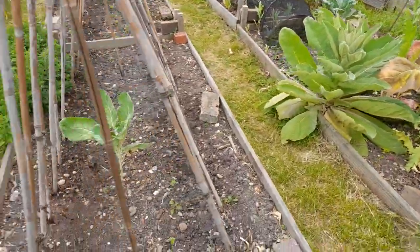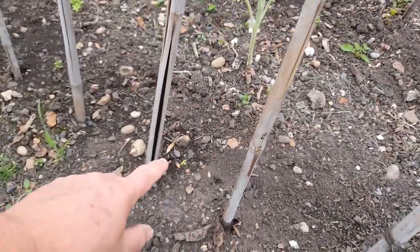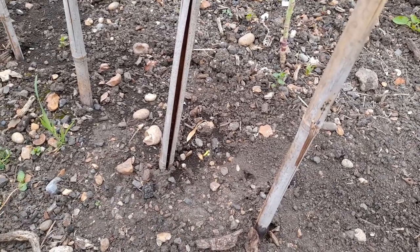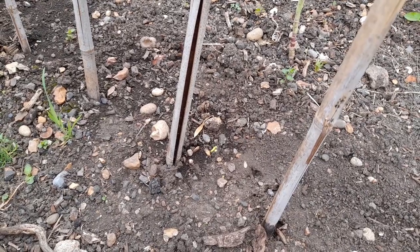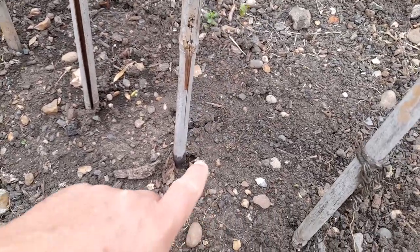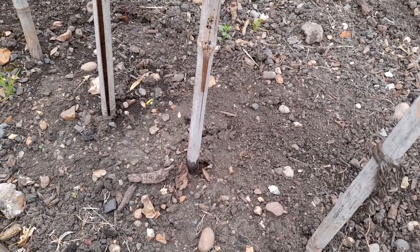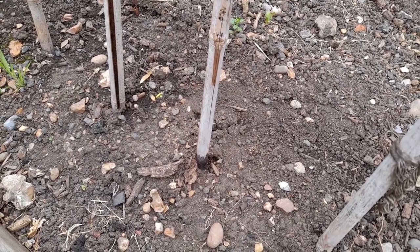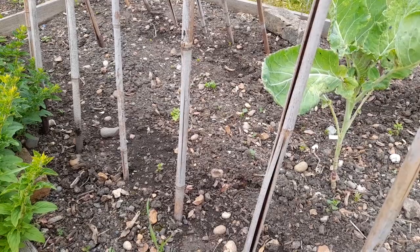What I also noticed the other day is there is some movement in our beans - these are the golden gate beans. Maybe that one was a bit closer to the surface than the others because it's the only one I'm noticing, but there's a bit of cracking - maybe that's ground heave from some beans coming up. Fingers crossed it is, but I do need to do some weeding - I'll get on and do that a bit later though.